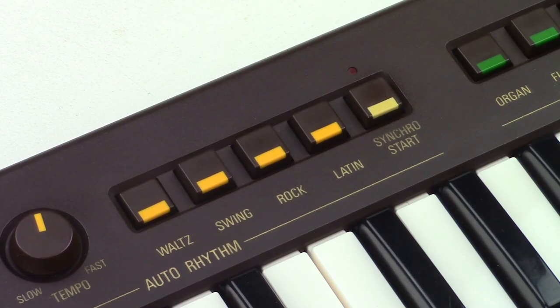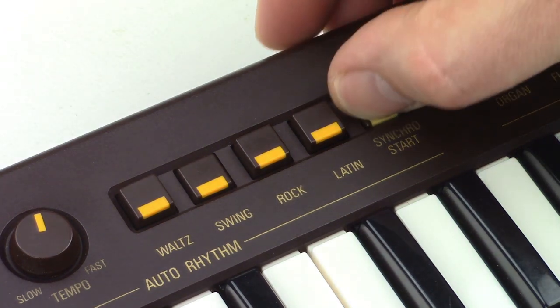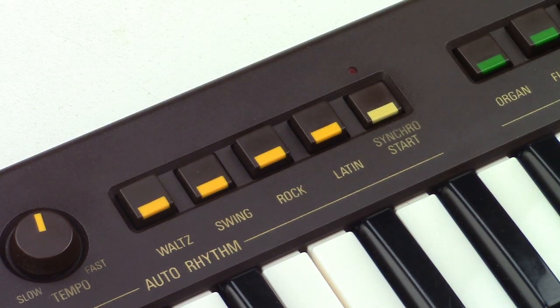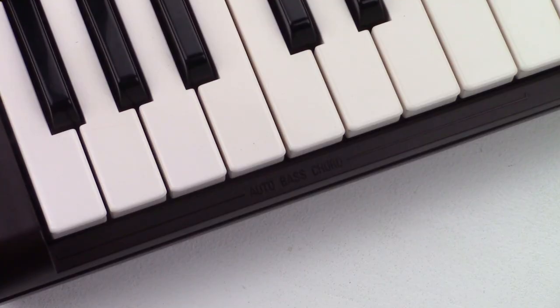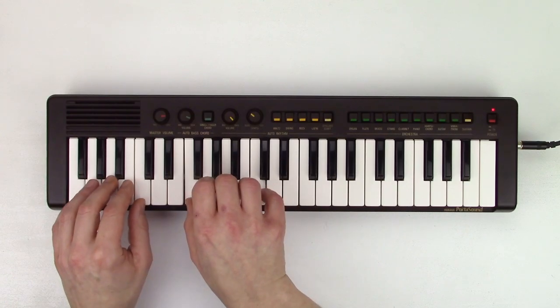We have four simple rhythms without variation, fill-ins or ending. There's only a synchro start button. To start a rhythm, choose a style — let's say swing — press synchro start, the light starts blinking, and start playing. Make sure you press one of the keys in the auto-bass chord region, otherwise the rhythm won't start.